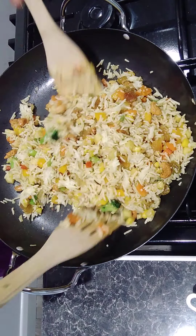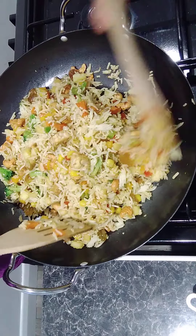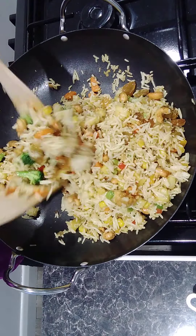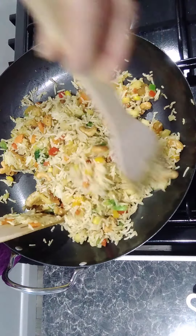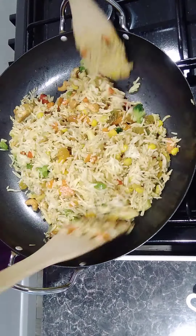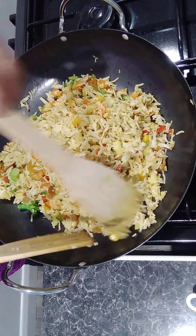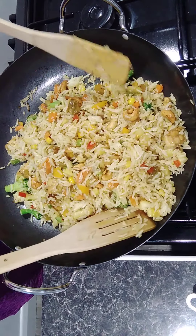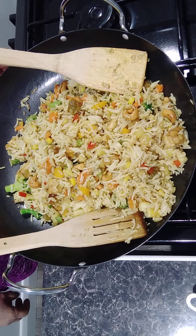This is the pineapple fried rice — that's what we call it. Keep mixing until everything goes together well, and then we'll put it inside the pineapple shell to serve. I think it's quite unique — something special for the family or children, maybe on a Sunday when you want to make something different.